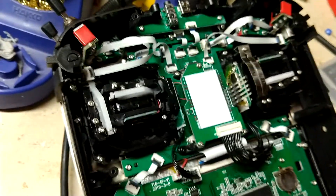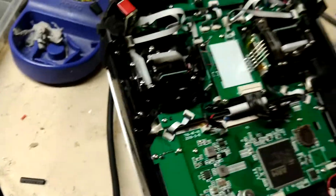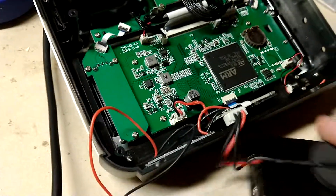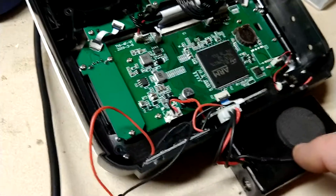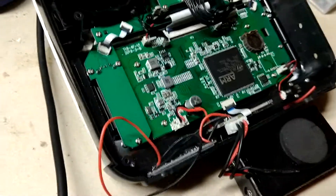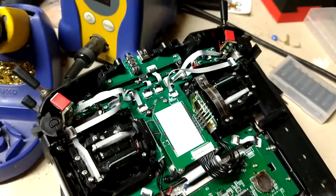Or maybe Jumper will just make a Mark II model with hall sensor gimbals and an internal radio system, maybe even this internal charging system. At that point there's a good chance I'll sell this one and get the upgraded model. Anyway, great little radio — hope you guys have a good time flying.